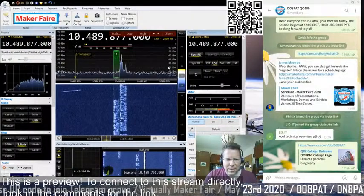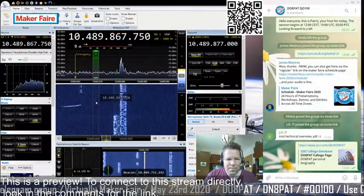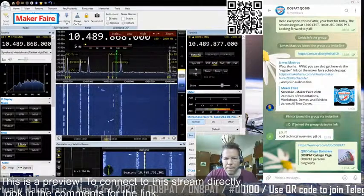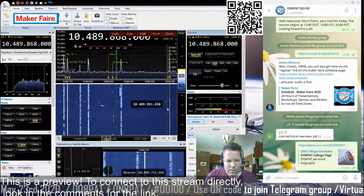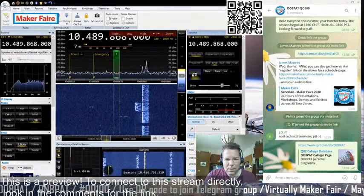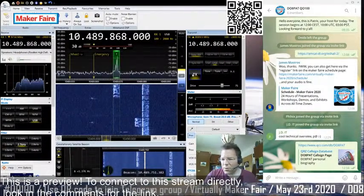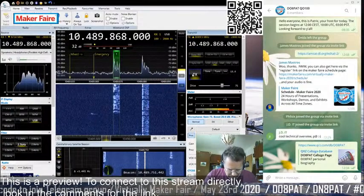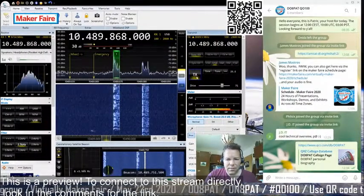We are very close to the other station, so I move a little bit to the left to 868 so people can distinguish us better. CQ Satellite, CQ Satellite — this is Delta November 8, Papa Alpha Tango. Special call for the Virtual Maker Fair. CQ, CQ, Delta November 8, Papa Alpha Tango. Calling and listening. Over.